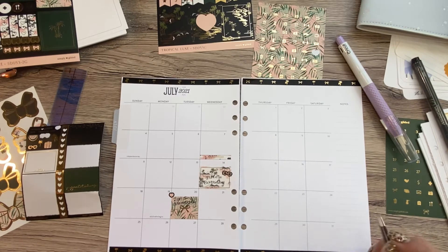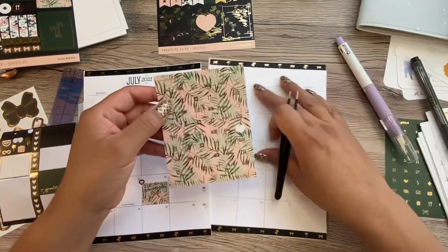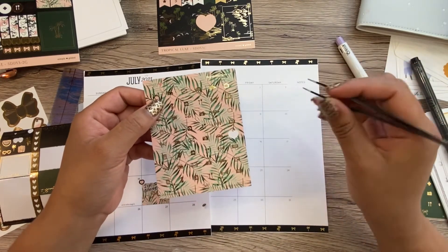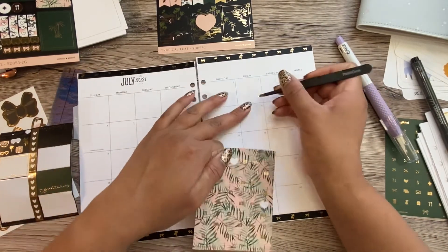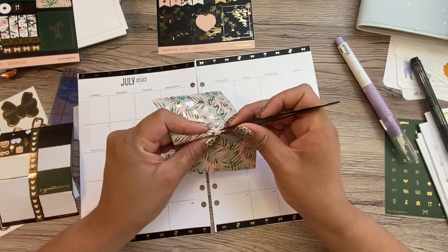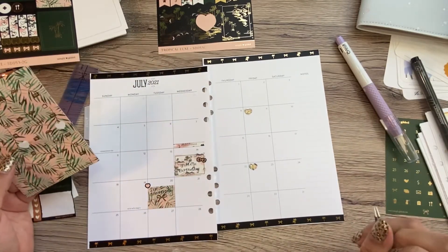I don't really think I have anything else going on in July. Let's mark — I'm not gonna keep these icons. I think once I use them I'm just gonna get rid of them. I just don't need anything taking up extra space. I think I'm just going to use the envelope icon to notate my husband's paydays. I get paid every week so I don't need to remember that — I know that already. But my husband gets paid every other week, so that way I can keep track of those. There we go, that's cute.